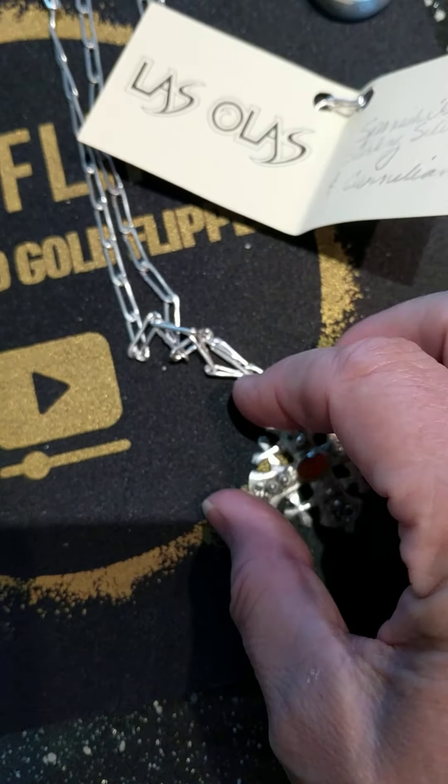Let's throw that on the scale — that shows 27, 28 grams. We'll call it 27. It's got a piece of paper on it so we'll say 27 grams of sterling silver with the stone. There's another one here — it's a Spanish cross with an amethyst in it. That one comes in at 23 grams.